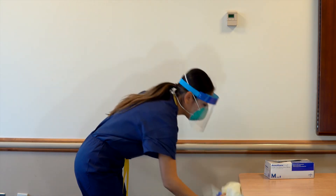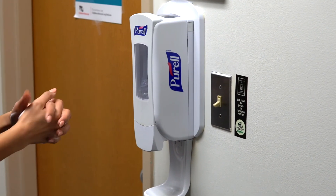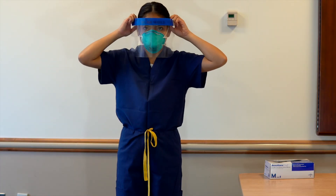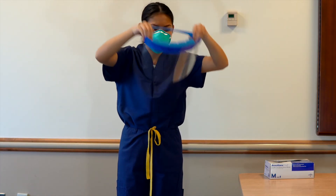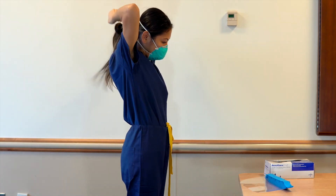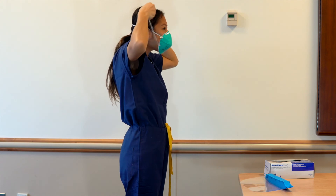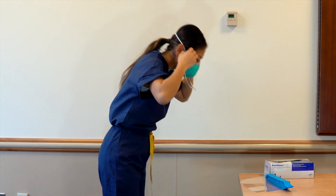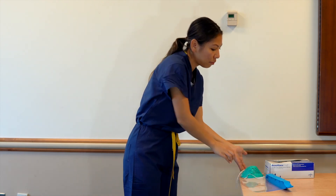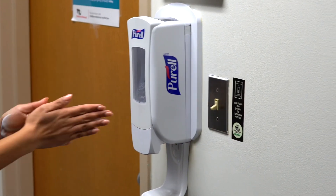Outside of patient room or cohort area, perform hand hygiene. Doff eye protection and mask. Remove goggles or face shield from the back by lifting from back and without touching the front of the goggles or face shield. Remove bottom strap first of the N95 respirator, then the ones on top, and remove without touching the front. Perform hand hygiene.